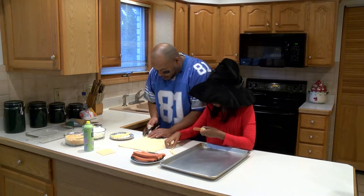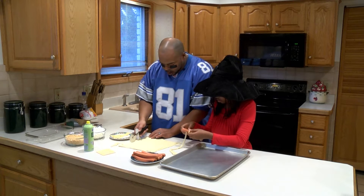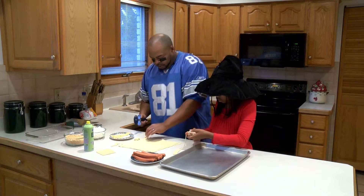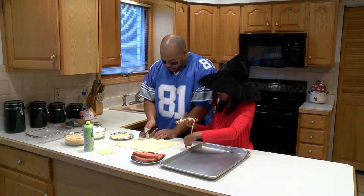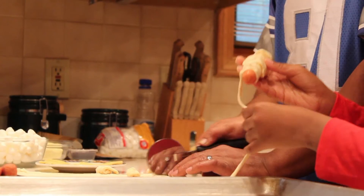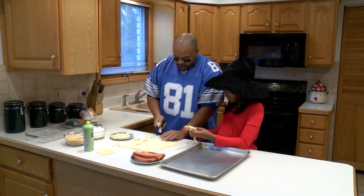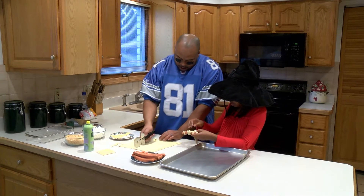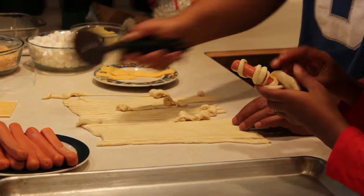We're gonna wrap these things up. You want the strips to be maybe a quarter to half inch, depending on how big the hot dog or sausages you're doing. The dough is always gonna stretch so it's gonna look like bandages. You see how that's looking like bandages? You can go up across, it doesn't have to be in a certain type of pattern.